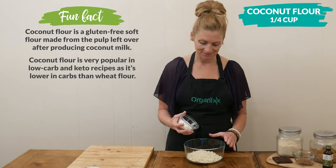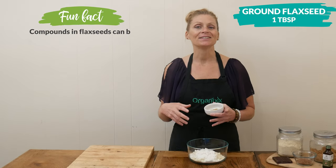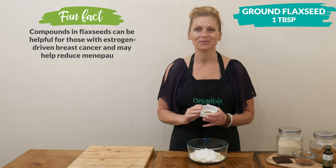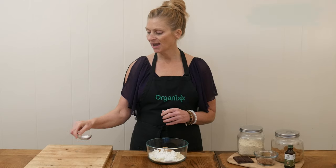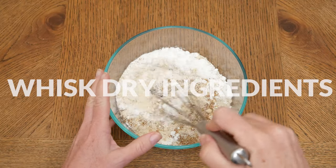One tablespoon of ground-up flaxseed — this is going to be our egg replacement when it's mixed in with the rest of the wet ingredients. Last, I have one half of a teaspoon of baking soda. Whisk together these dry ingredients and then set them aside.